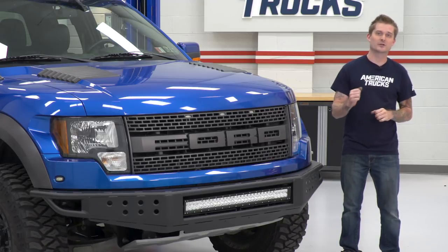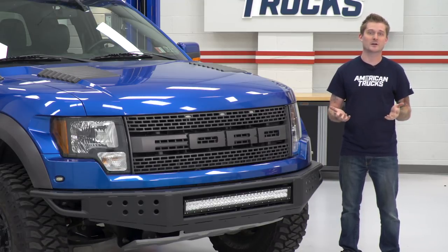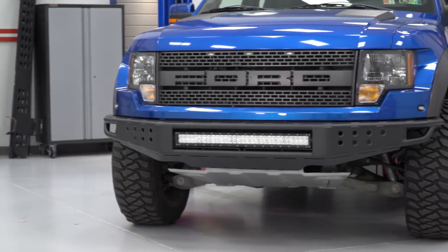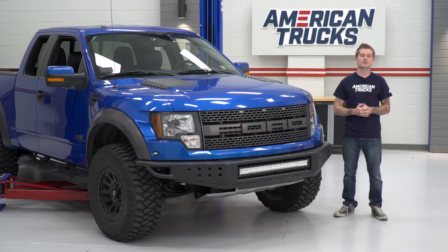The LED light bar does have a spot and spread beam combo, so you get the best of both worlds. And what I really like about this is it includes a plug-and-play harness. There's no splicing or custom wiring required. You actually get a really nice little button toggle that you can mount anywhere inside the cab so you can turn the LED light bar on and off at your choosing.